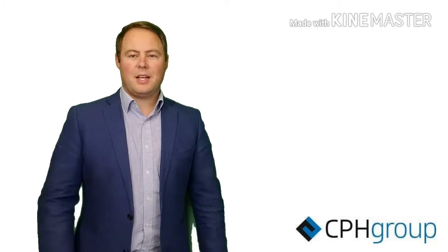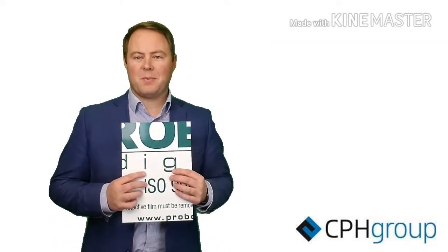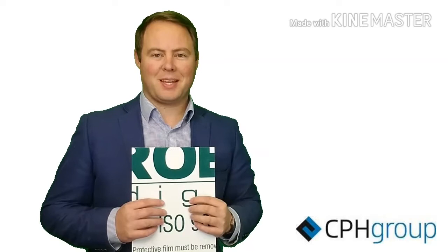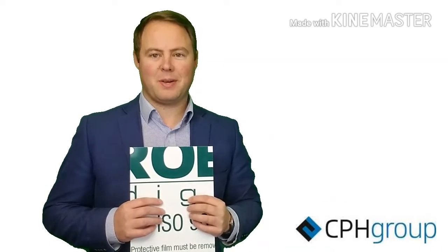Today I'm pleased to announce our latest release from the ProBond range of aluminium composite panels. It's ProBond Digital, a direct print aluminium composite panel designed for optimum results with UV printers. Let's take a closer look at some of the key features of ProBond Digital aluminium composite panels.